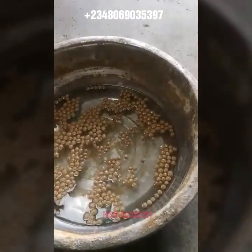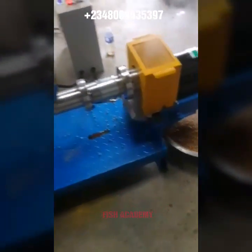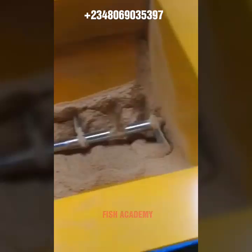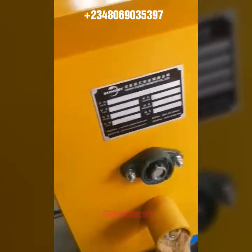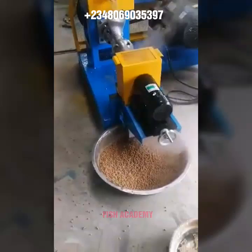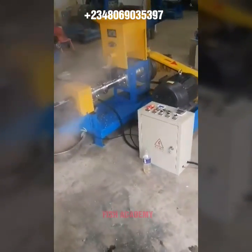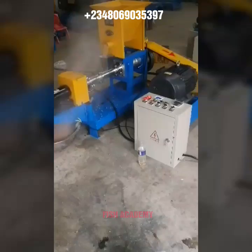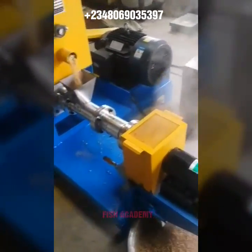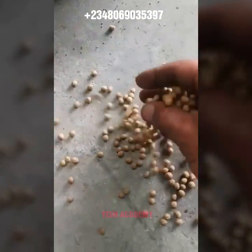That is a good number of bags and it's not that expensive, especially if you're a big-time farmer. If you don't want to keep spending money buying fish feed in the market, you close your eyes and you buy this machine. Upon buying it, the money you spend on feed will be a thing of the past. You will be maximizing profit by cutting costs, because the cost of feed in the market is very high. You don't even need to be a fish farmer — you can set it up as a factory and sell floating fish feed to other farmers who will come and buy from you.